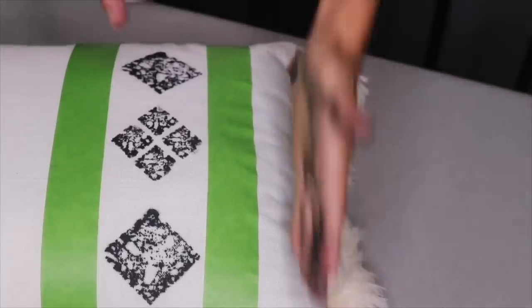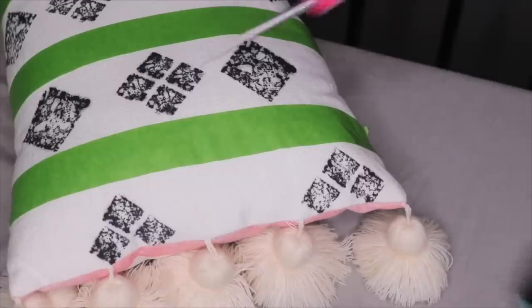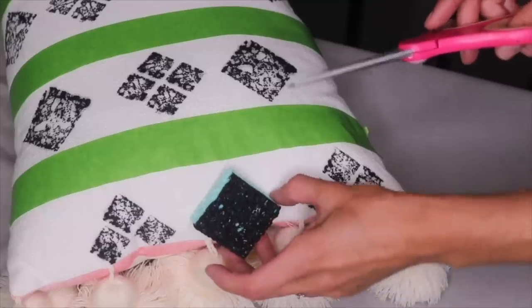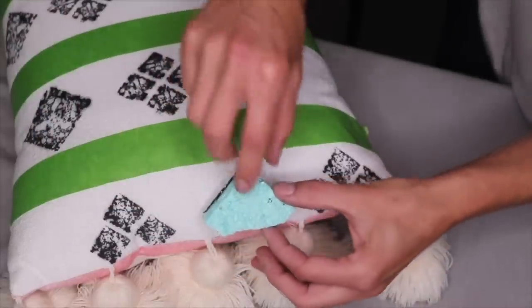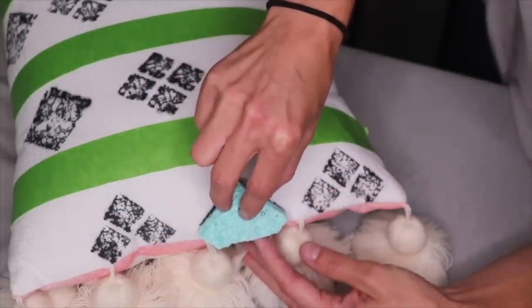I'm just going to continue this in each of my lanes. On the edge, when you're trying to stamp right at an edge, what I can do is just cut my sponge off where it needs to be — as long as you're done with all the rest of the stamping obviously — and then place it and stamp.